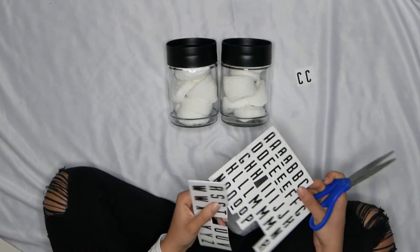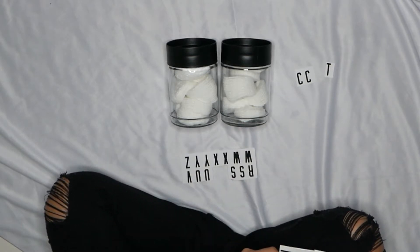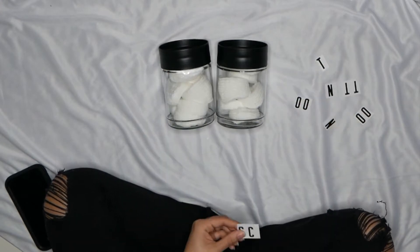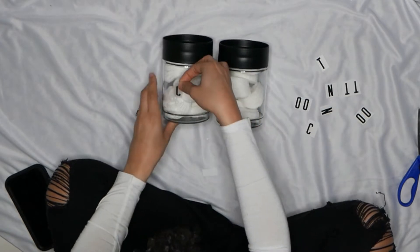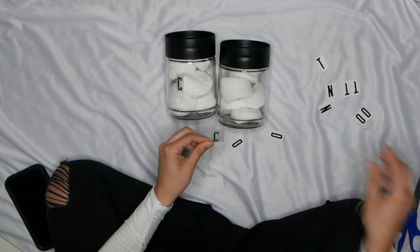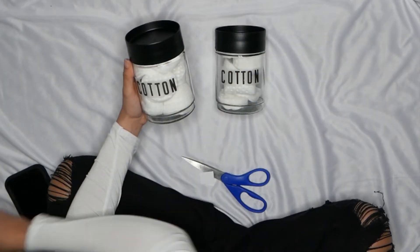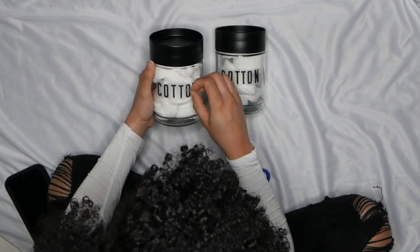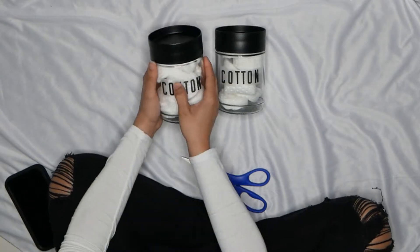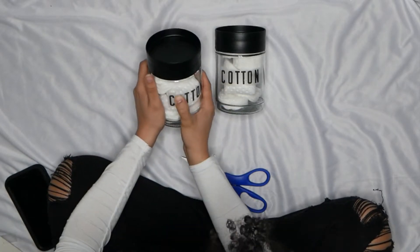After filling up your containers with whatever you want — cotton swabs, Q-tips, whatever — you take these stickers and cut off the letters you need. Don't peel it off or separate it from the white backing yet. Just cut out the letters you need to spell your label. Once all your letters are ready, peel off the clear plastic from the white backing, put it onto the surface you want, and rub really hard. When you peel off the plastic, the letter will be stuck to the container. Be very careful with placement since it can start to transfer immediately.